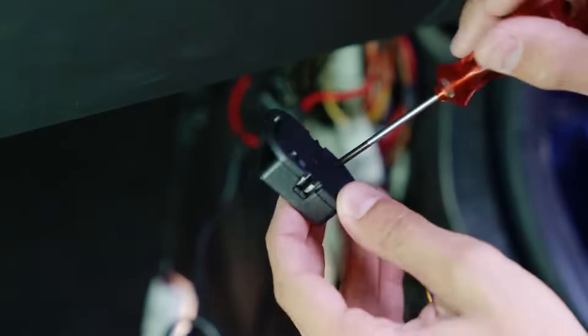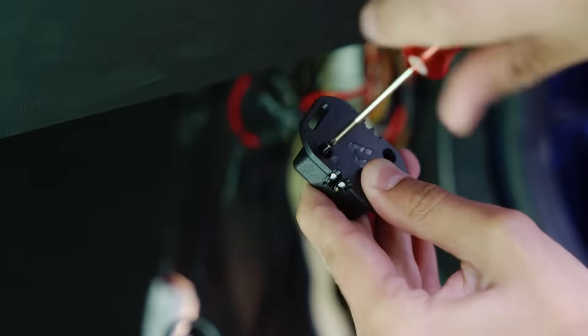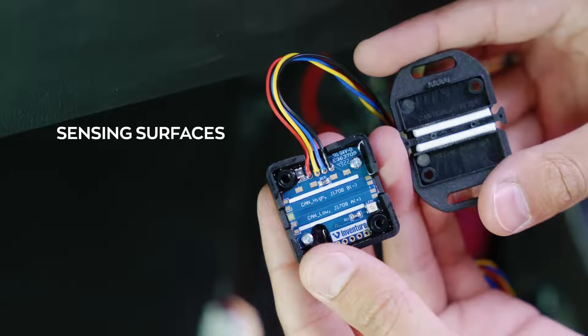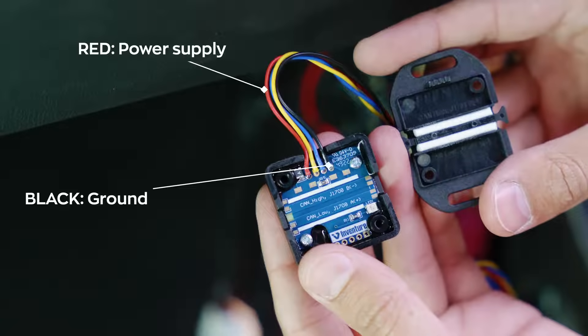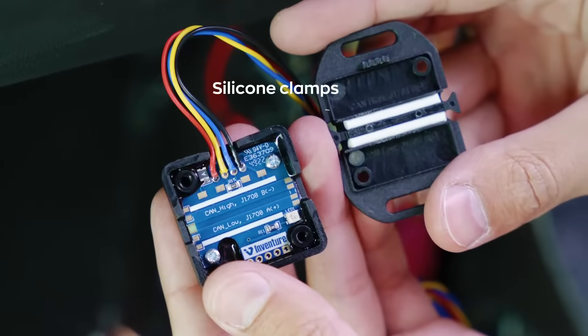The CAN sensor consists of two parts, securely fastened with screws to guarantee a tight fit and enable data reading with utmost accuracy. The white strips on the upper part serve as the sensing surface for the CAN cables — the upper strip corresponds to CAN high, while the lower strip is for CAN low. Inside the device, the red and black cables are responsible for power supply. The yellow cable represents CAN low and the blue cable is designated for the CAN high output. The silicone clamps on the lower half ensure an accurate and stable data flow.